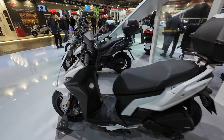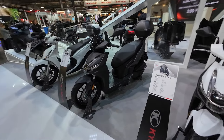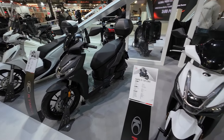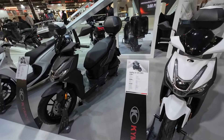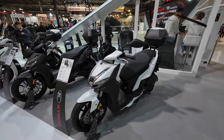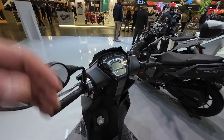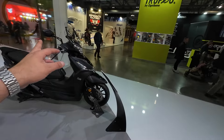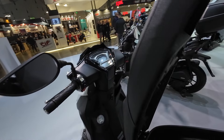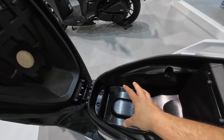350cc as a city scooter that you can also take on long-distance trips without any issue because it is comfortable enough. Moving on to the babies — or actually the best sellers — of the Agility lineup, because these units will sell a lot more: the Agility 125 and the Agility S 125. This is your regular 125cc city scooter with a flat floor and a digital display — the same dash as on the 350, which is nice.